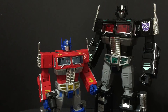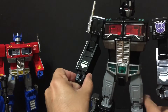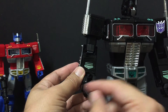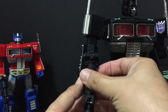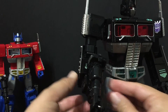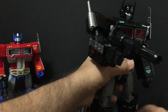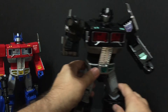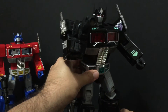He does have a couple of features they improved on. They actually put a pin in the index finger now, so when you're moving the finger it doesn't pop off — this was an issue with the Masterpiece. He can hold his gun — he has a tab in the center of his palm, just like MP10 does. He can get into some dynamic poses if you want, and he holds them because he's actually a really balanced figure, even though he's a very heavy figure.